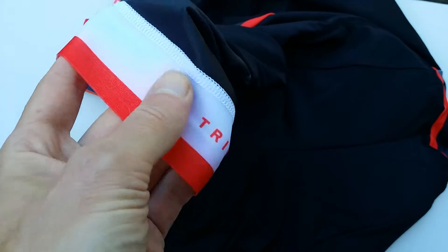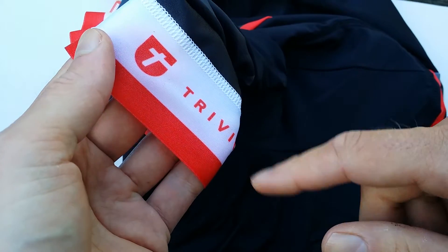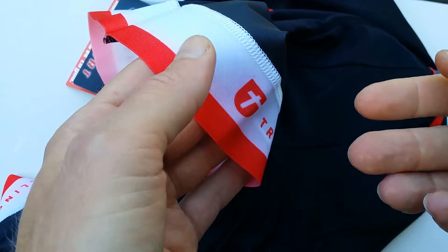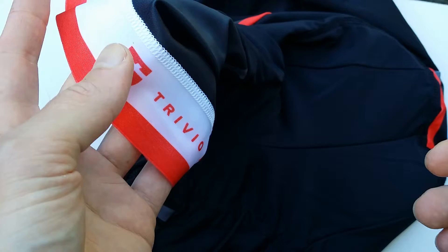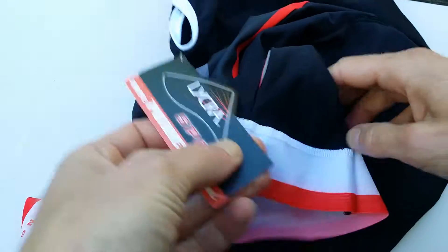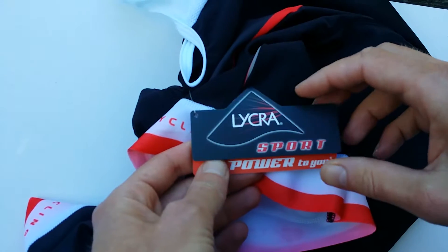It's of course just the brand printed on the bib short and it won't affect the quality of riding, but it's not something I like and I don't think a brand should do this.